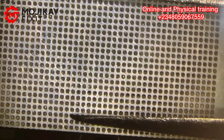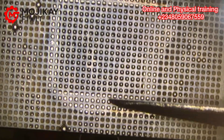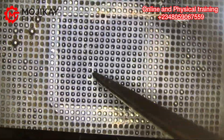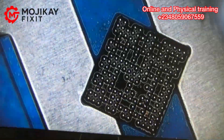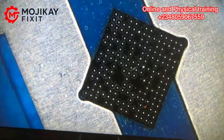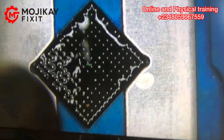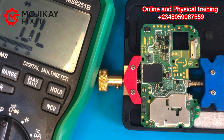If you want to learn more about reballing and how to troubleshoot properly as a technician, join our online training — contact us on the number on the screen for both physical and online training. We are already cleaning the IC after reballing, and we are going to reflow it. It is very important to reflow after completing the stencil work so that the BGA balls sit properly.